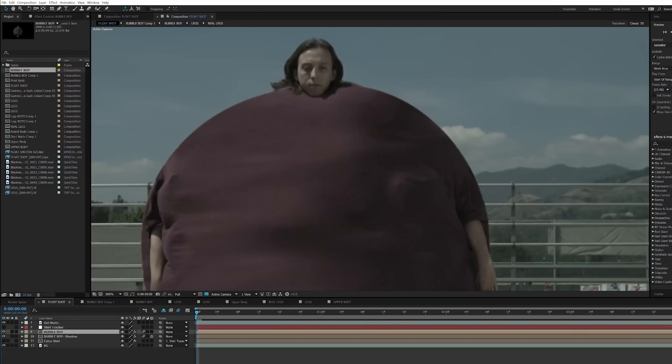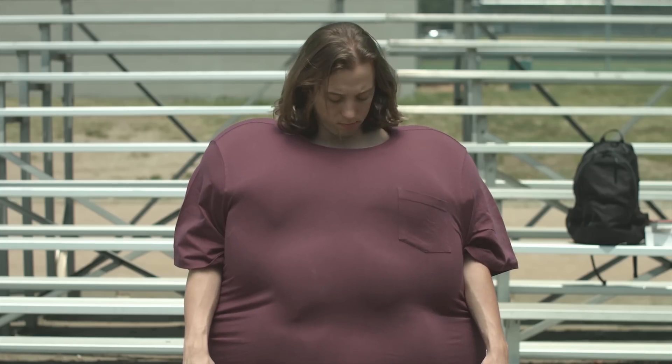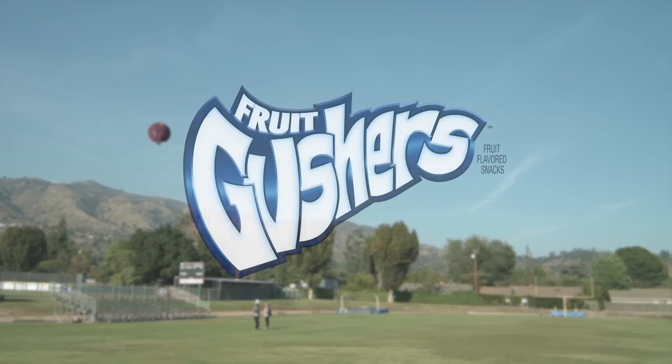Now let's hop back over and take a look at our final product. Thanks for taking the time to check out this making of. And remember, next time you order a meal, get a side of fries.